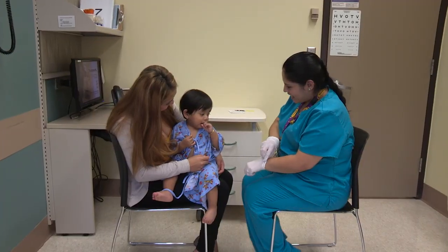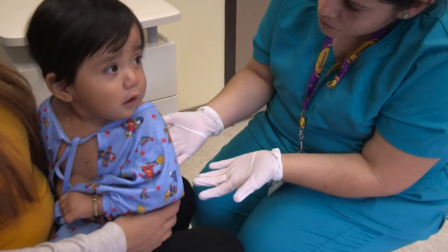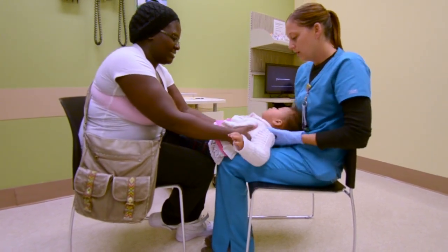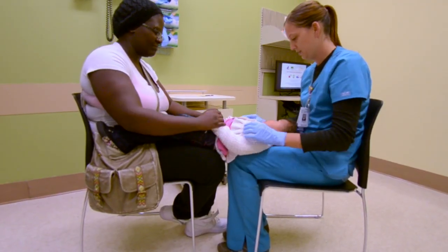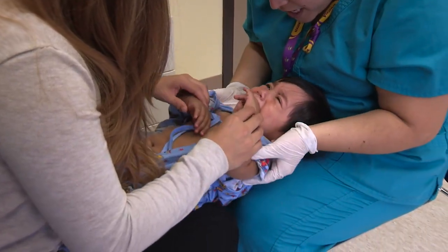For infants and toddlers, the knee-to-knee position is very effective. The parent or caregiver holds the child facing her with the child's knees at either side of their waist. The child's head rests on your lap, and the parent or caregiver can gently hold the child's arms. If the child cries, as many will, this will actually help open the mouth.